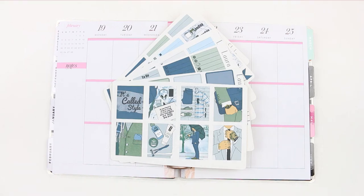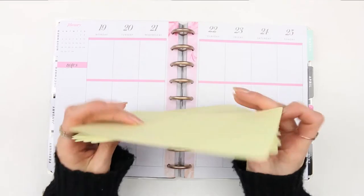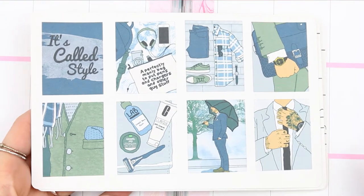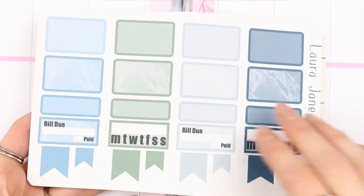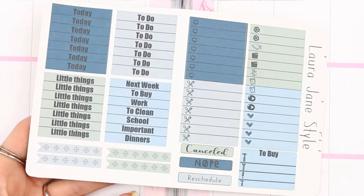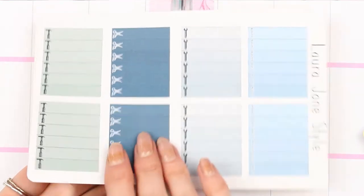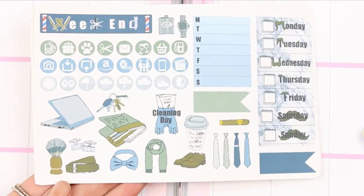Hi guys, welcome back to my channel and welcome back to another Monday plan with me. It feels so long since I last spoke to you guys, even though it's only been a week, but I missed it so I'm happy to be back. This week it is my fiancé's birthday, so that's why I'm using the male-themed kit from my shop — he's not into hearts and roses and flowers.